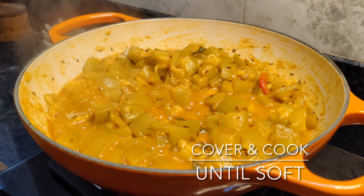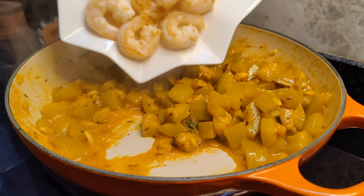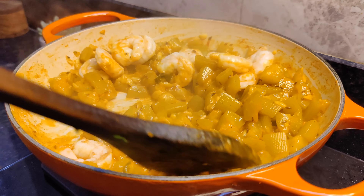Here you can see that the lauki has released its water and it is also soft. I will cook it a little longer. Before that, I will add the prawns back in and mix it well.